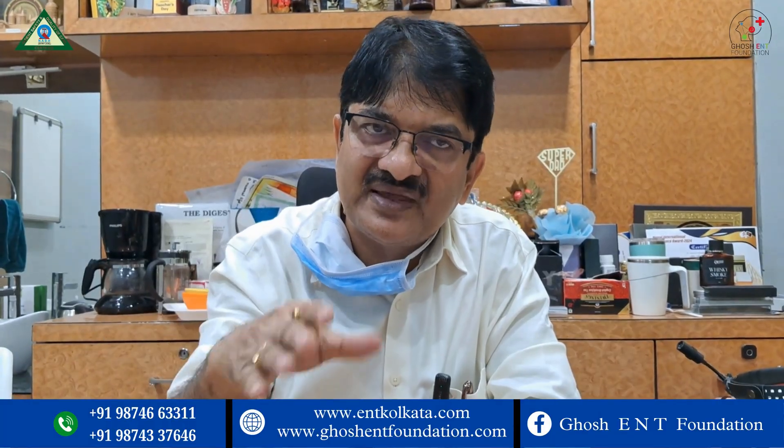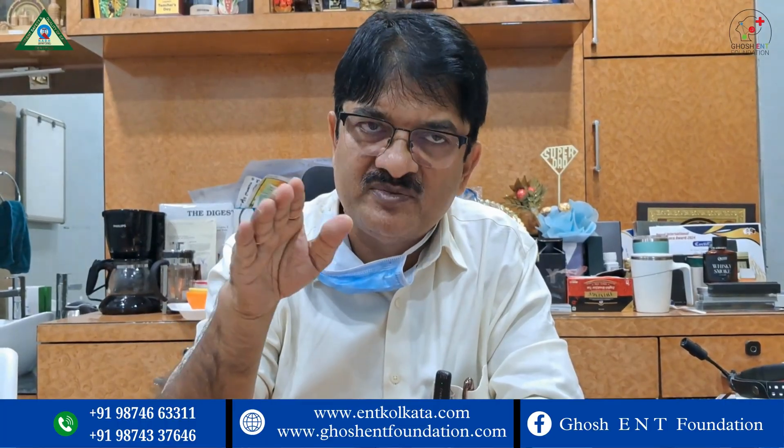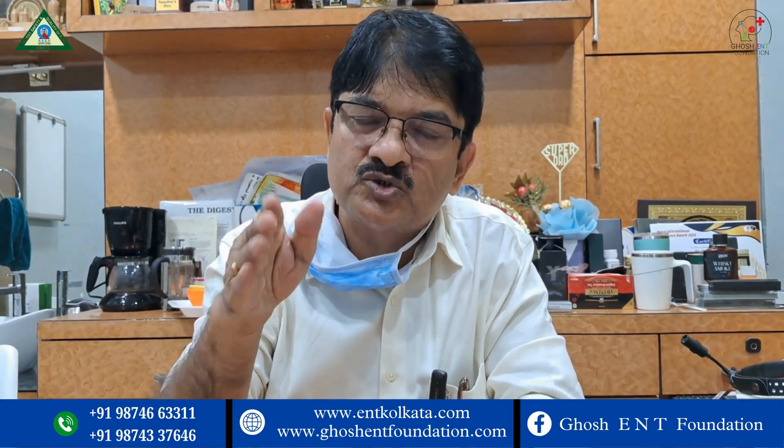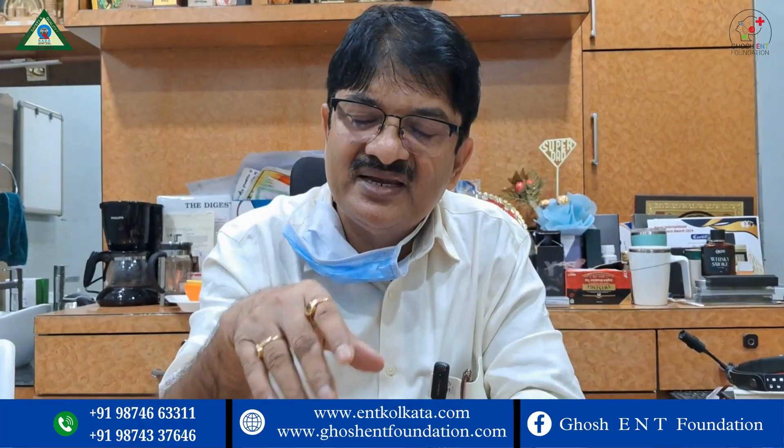You will see the turbinate hypertrophy will be reduced, and after fibrosis a very small structure will remain which will also be fibrosed. So the chance of recurrence is very, very low.